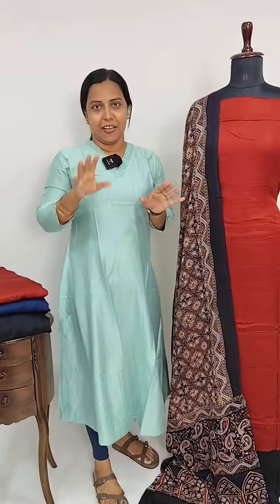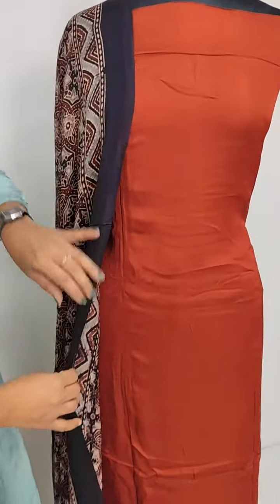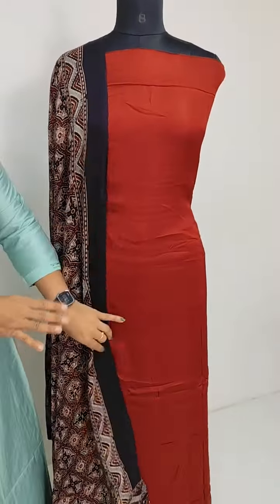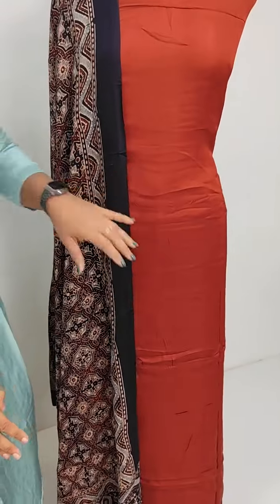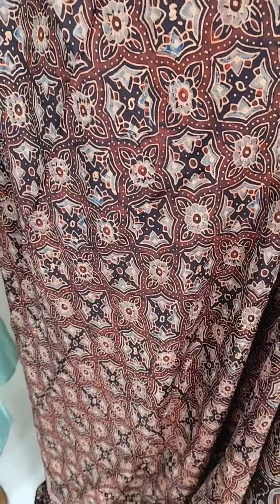We also have a different pattern. We also have a collection detail. The first pattern is the design — it is a maroon. It is the same pattern: plain with the bottom in a contrast color. It is a pure modal silk. It is a full ajrak print.